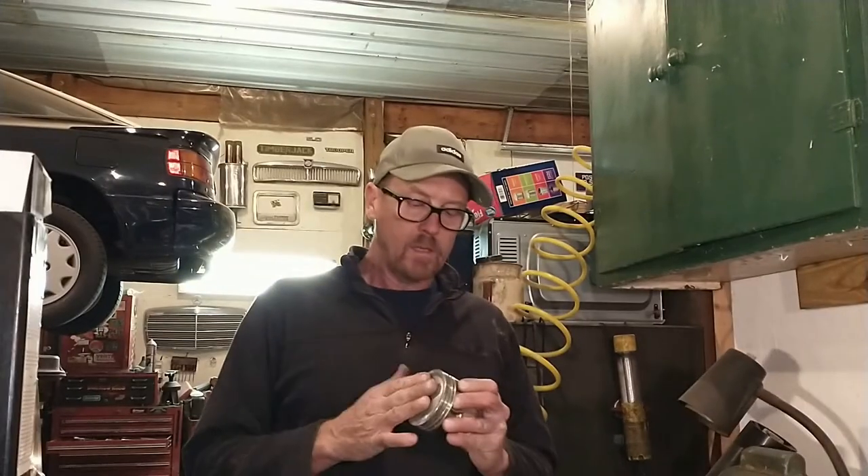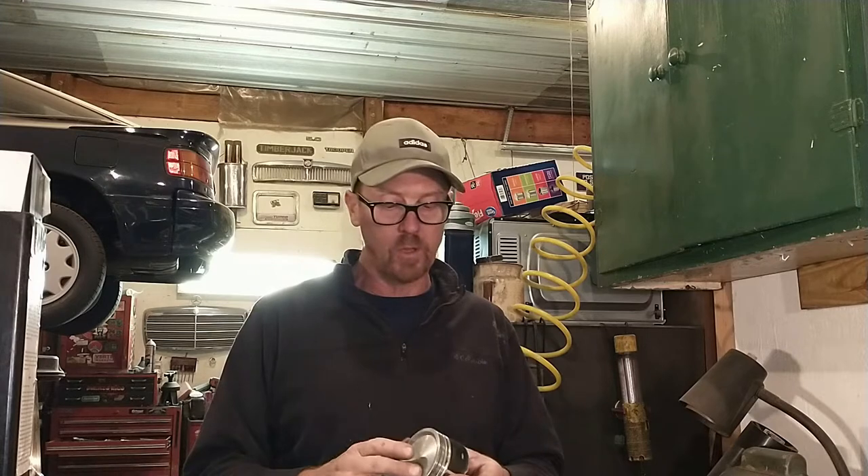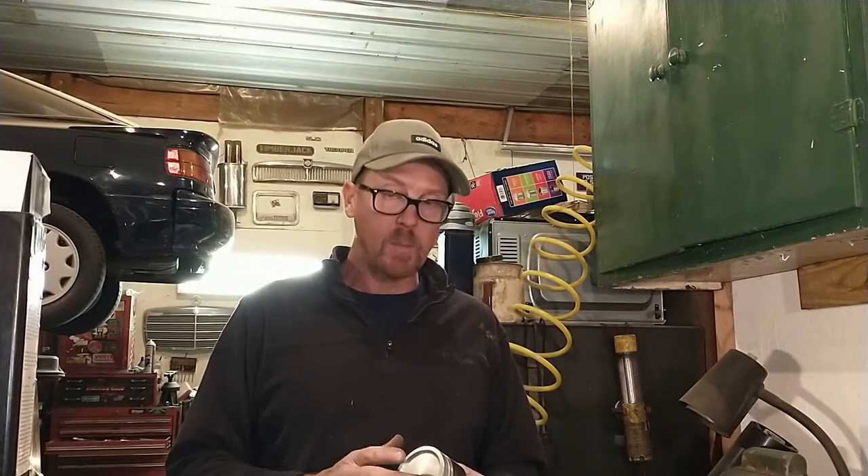Hello, here we are again. I want to wrap up pistons today. I was going to talk a little bit about the finishing details, the construction of the piston, and the details of putting the rings back on. I'm going to put the rings back on for you today. Once the rings are on, we'll be ready to put these pistons back in the engine after we put the connecting rods back on.